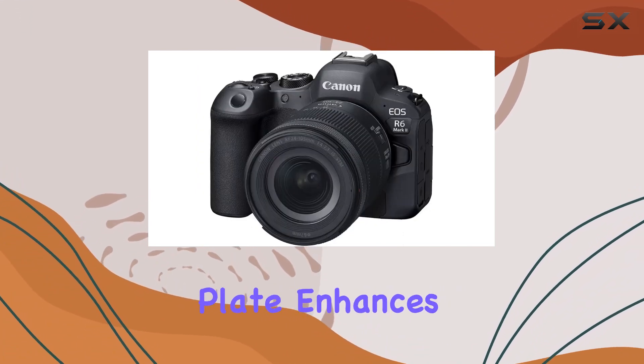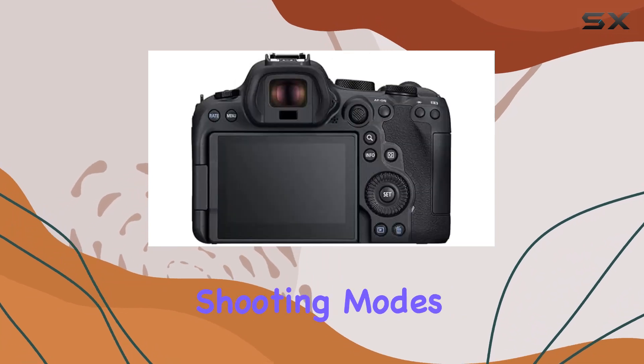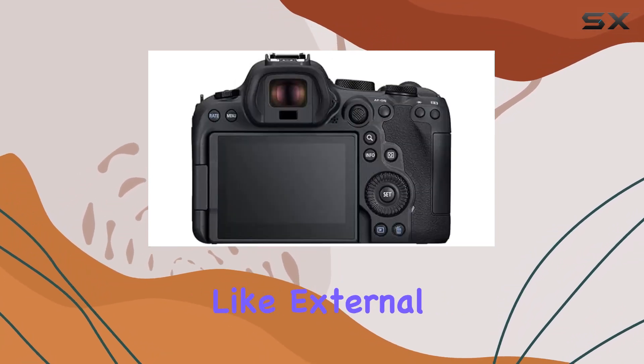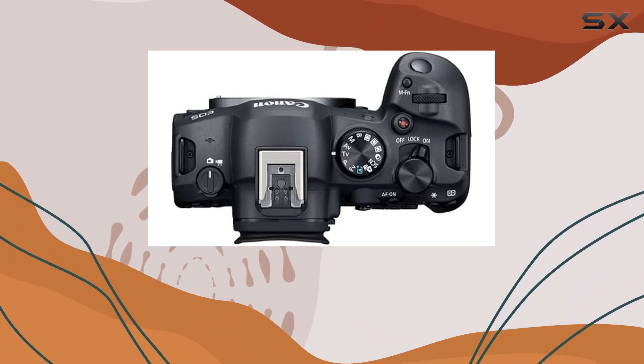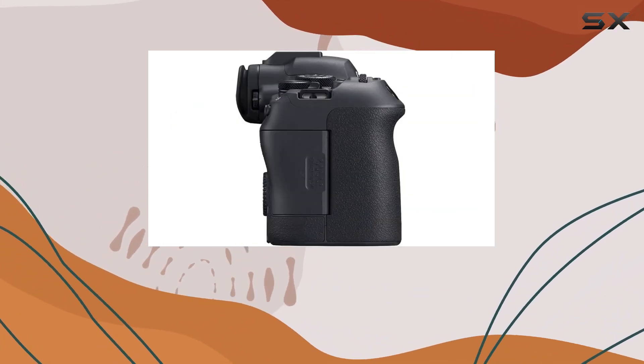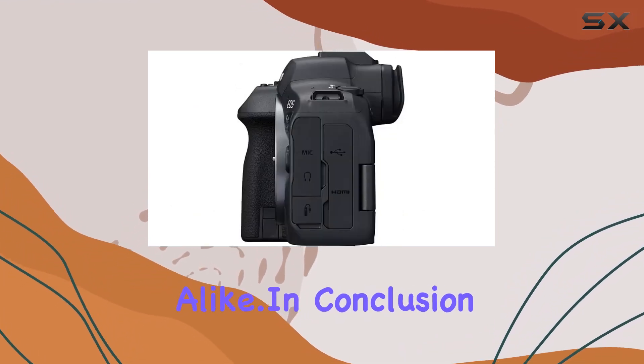The redesigned top plate enhances the camera's ergonomics, providing easier access to different shooting modes. With features like external 6K ProRes RAW recording and a 3.69M-dot OLED EVF, the EOS R6 Mark II is a full-frame all-rounder that meets the demands of both photographers and videographers alike.